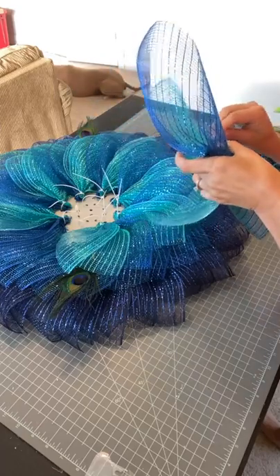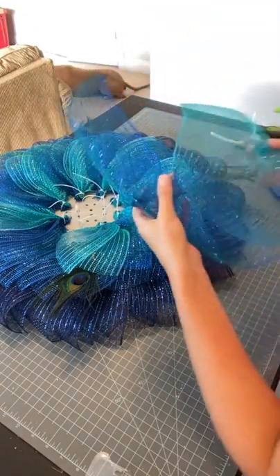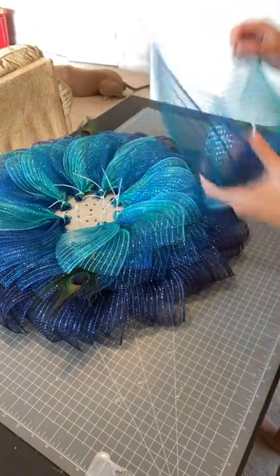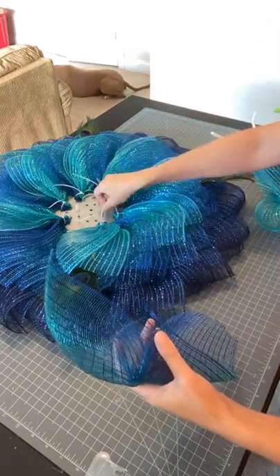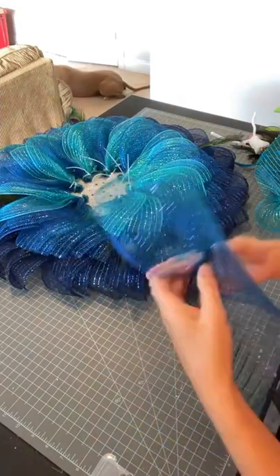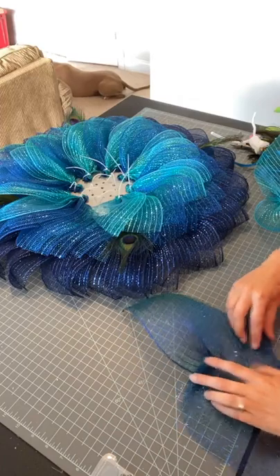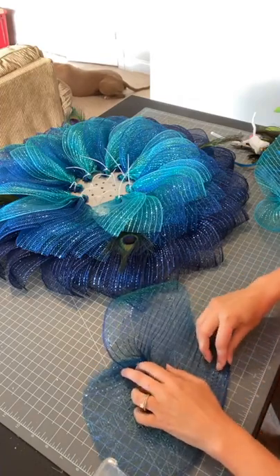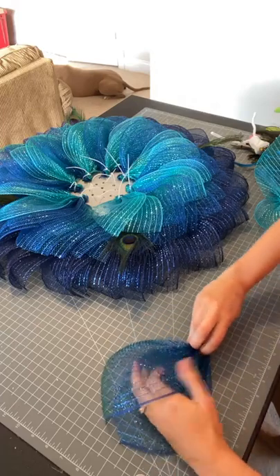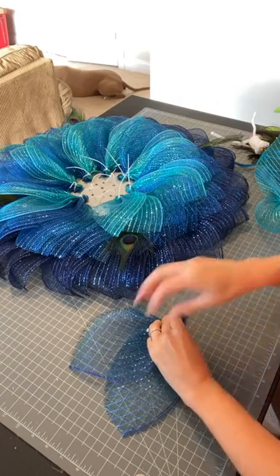I've done some butterflies where I haven't wood-burned and it's kind of okay because the butterfly has wispy edges with the wings. But on a flower — even when I do my poly burlap flowers, if there is fray it just makes me want to lose my mind. I can't stand the way it looks. Since this is a flower of sorts, I just felt I needed to wood-burn it.